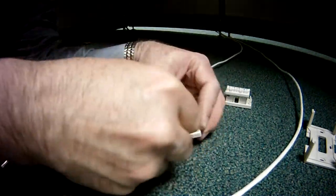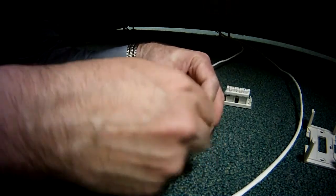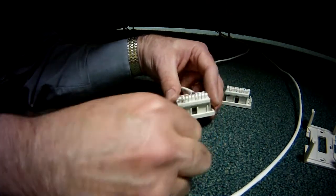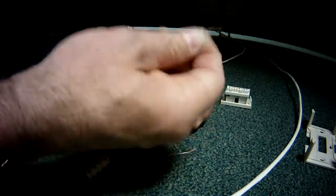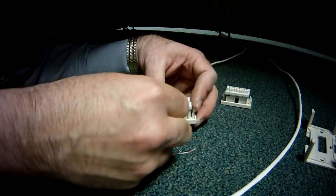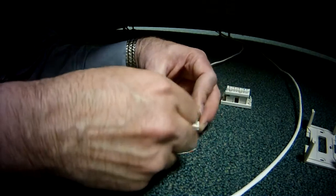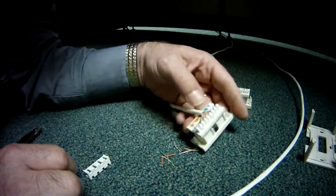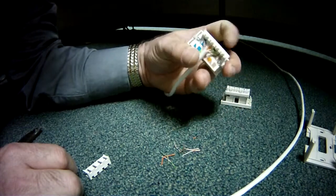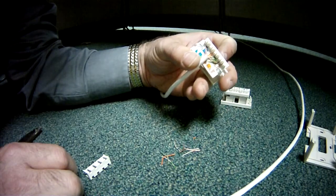Notice I'm double punching — I don't know that that's necessary, but it's just a habit I've formed from years of doing this. In a perfect world, when you punch down, the end of the wire should fall off, but a lot of times that does not happen. Because they're already kind of perforated, I just give them a little twist and they fall off. And that's what it looks like when it's all punched down and ready to be put inside the jack.